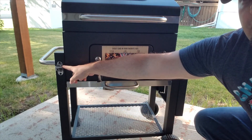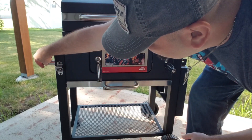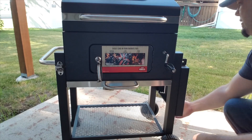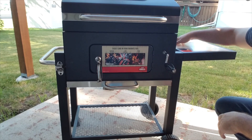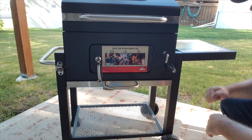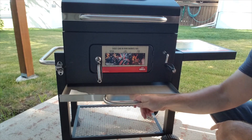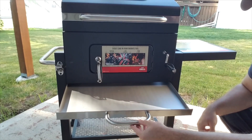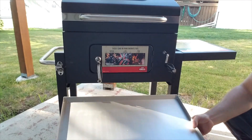Right here you also have a bottle opener for your beers and what have you. The handles are all very sturdy, and also right here on the side you have a nice flip-up surface so that you can put whatever you're using in a staging area. Underneath, there's an area for your coals and ash to fall into so it can clean easily, and that pulls all the way out like so.